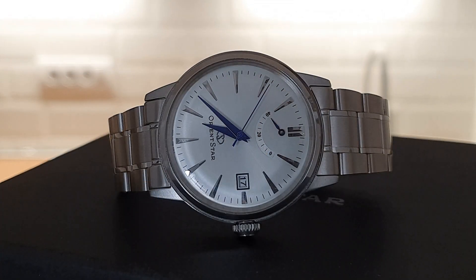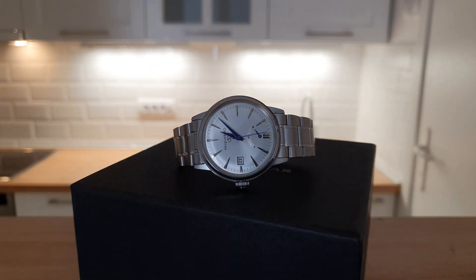If your watch only says 'water resistant' with no number, or it says 30 meters water resistant, ironically this means the watch is basically not water resistant at all and you should stay away from water. At best it can handle being caught in the rain, but that's it. You can definitely not go diving with a 30 meter water resistance rating.